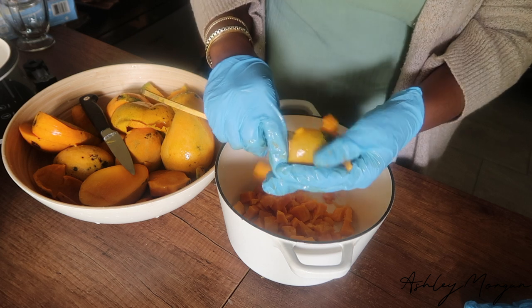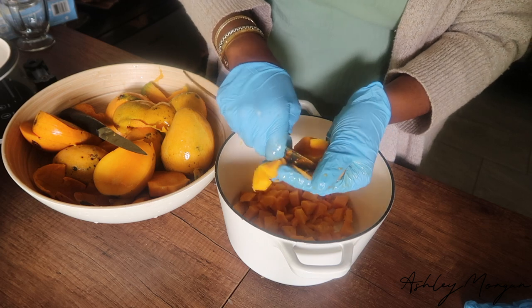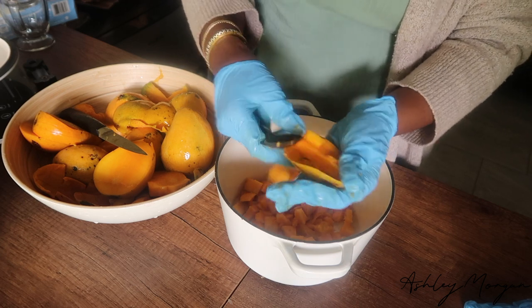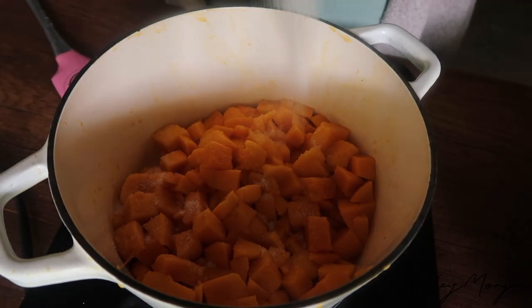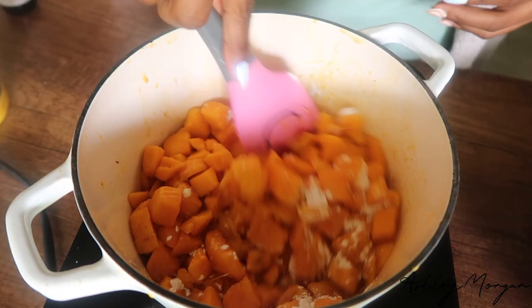I will leave all the information down below in the description bar as to the measurements of what I use. This is such a simple and easy recipe. You can honestly substitute the mango for apple, peach, rhubarb — whatever you want. You can play around and go crazy with this.